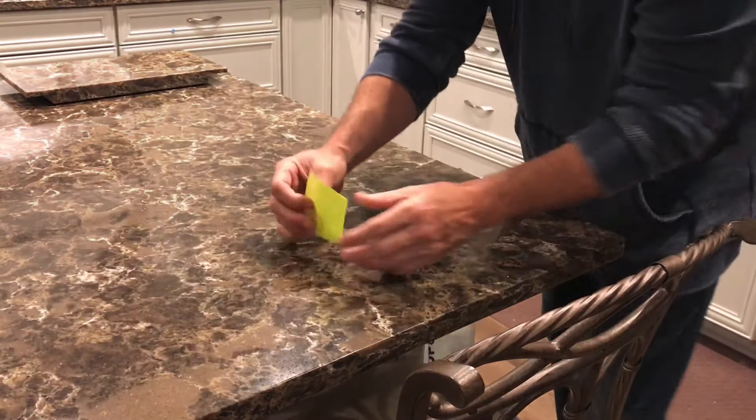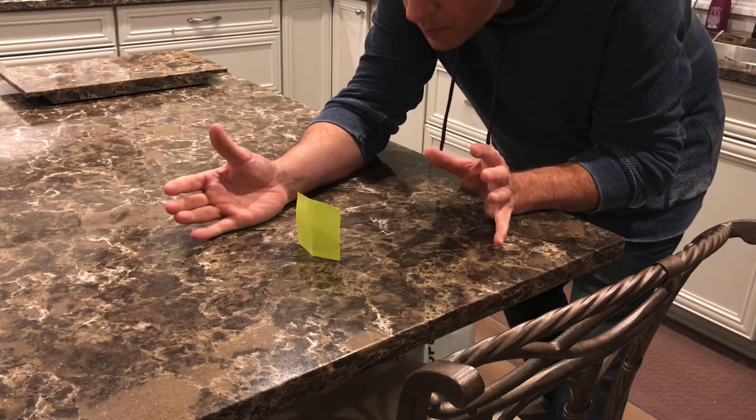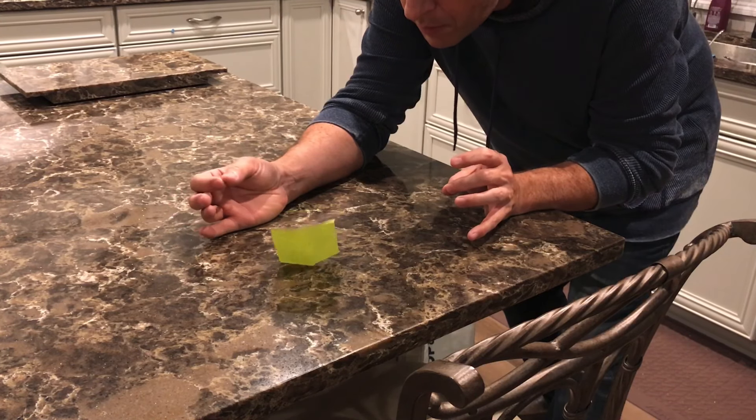You only need a little wind to make a post-it move, so you can really breathe very lightly and make it fall. And the rest is just acting.